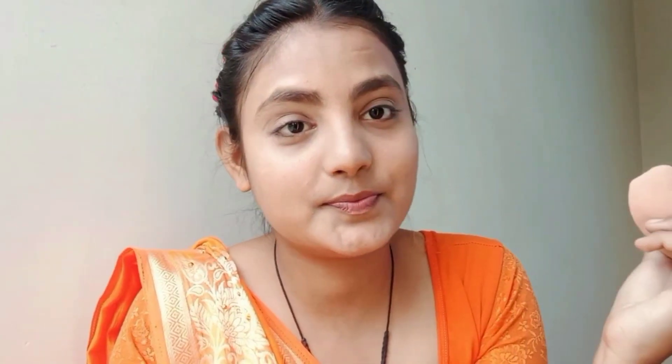I have eyeshadow base and dark circle concealer. I apply it on the skin tone, which will even out and provide a glow on the face. Then I create a contour.